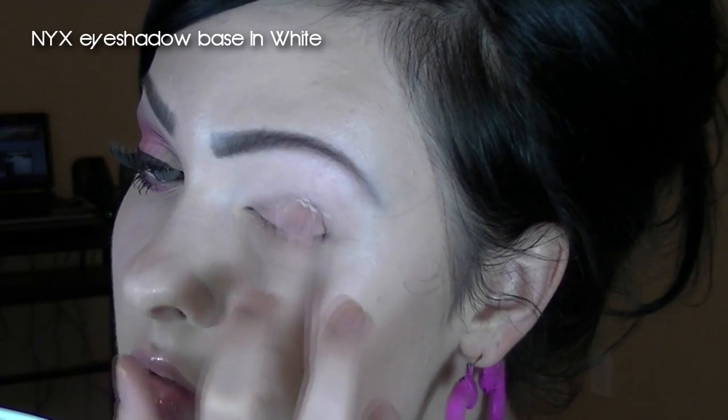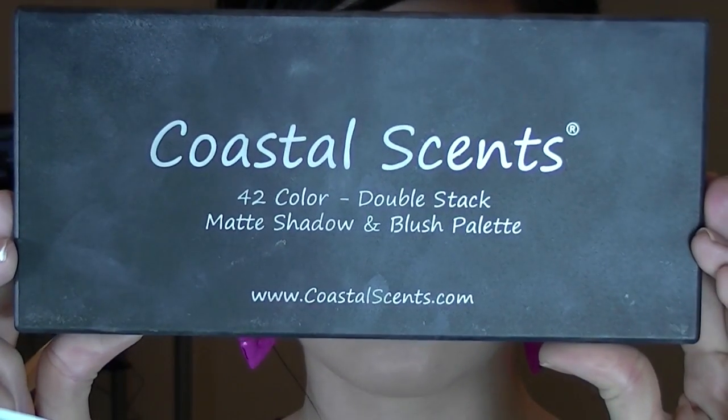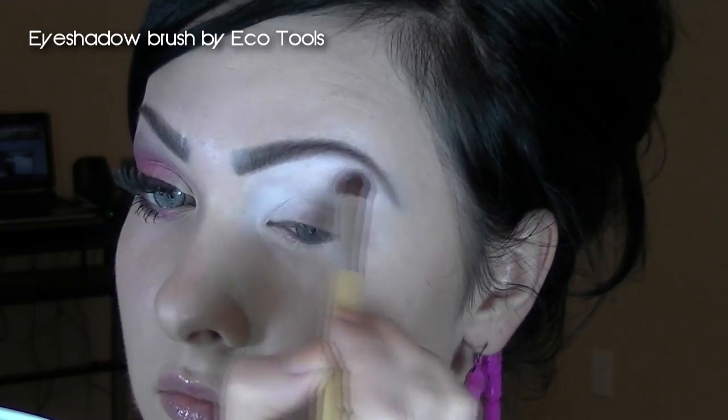I'm starting out with a base and as always I'm using NYX eyeshadow base in white. I'm using a white shade in the inner corners of my eyes and also as my highlight below my brow bone.